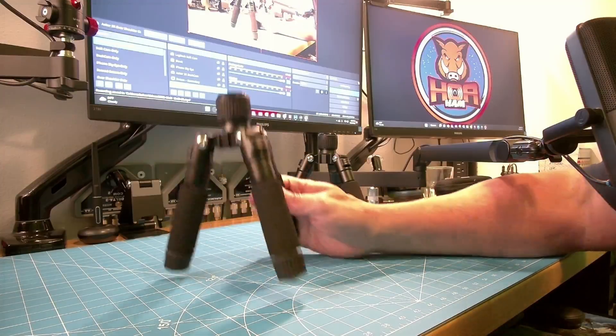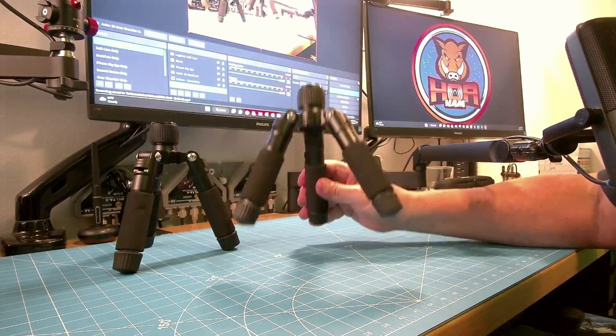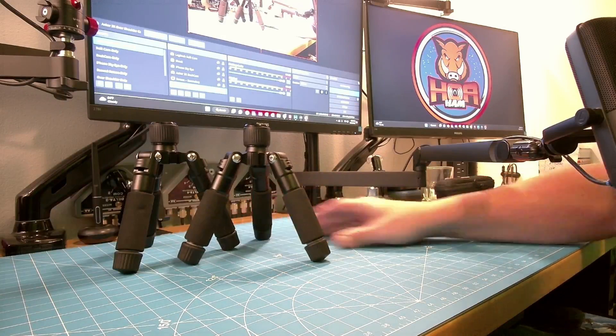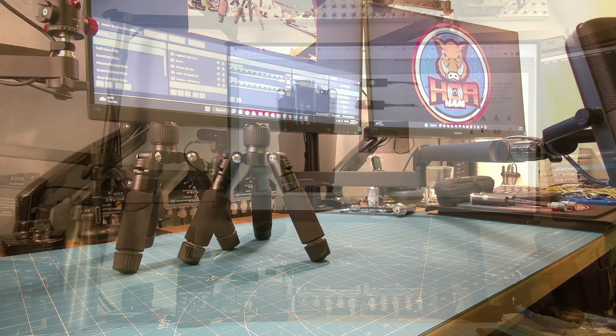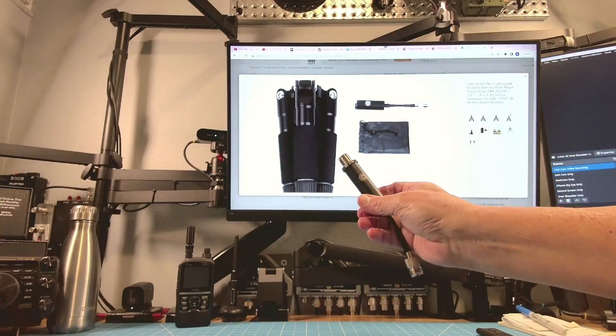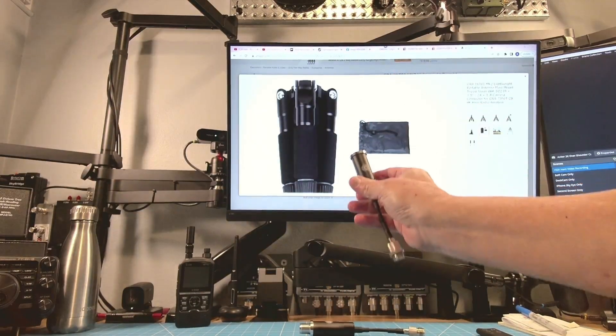Exactly what is the difference between the old tripod and the new tripod? Well, there's no difference at all in the tripod itself. It's all in the posts that go into the tripod. Let's go ahead and grab the two new posts so we have them for comparison.